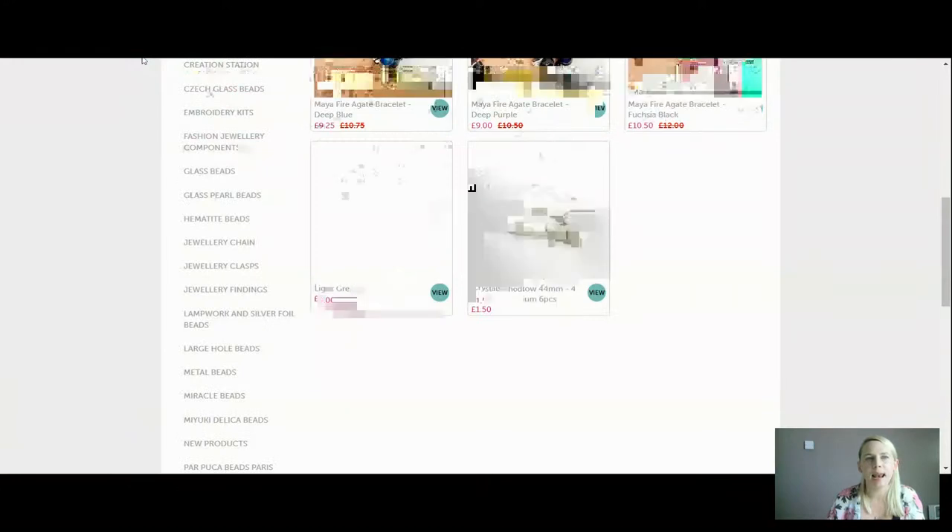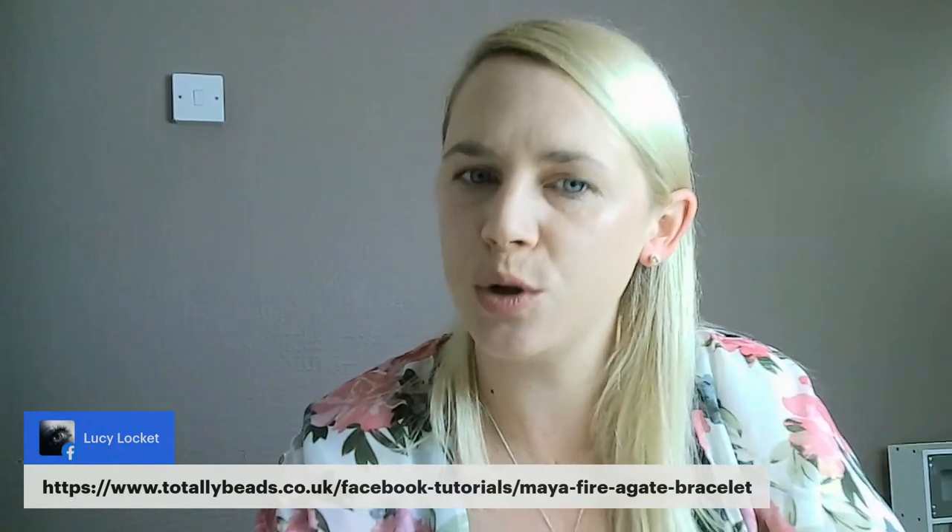Let me know in the comments what you think of that, and I'll stop sharing my screen and catch up with everyone I've missed. Good morning to Dorothy. Thank you to Lucy, she's sharing the link for you today. We are totallybeads.co.uk/Facebook-tutorials/Maya-Fire-Agate-Bracelet. Thank you to Mina who's wishing everyone a good morning — they're having a little chat amongst themselves, which is lovely.